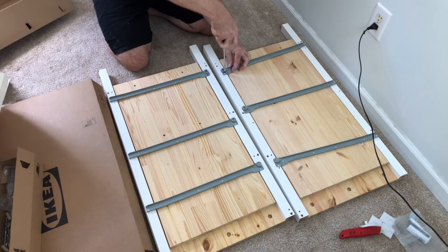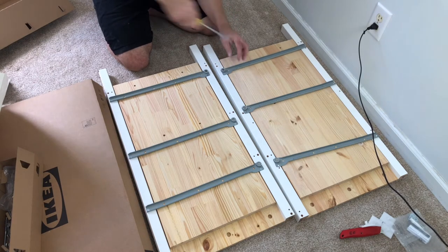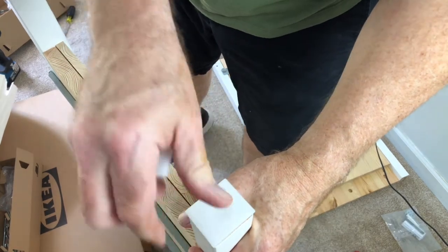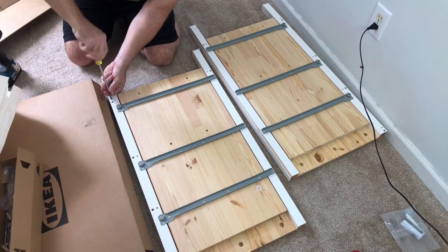Attach the six drawer slides as shown. Do not over-tighten. Now pop the feet in, then screw in the remaining cam bolts from pack number one.